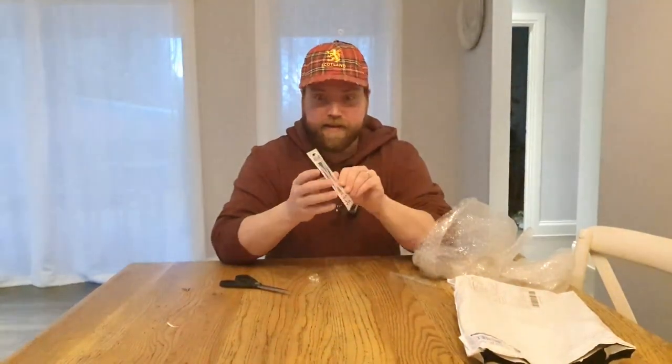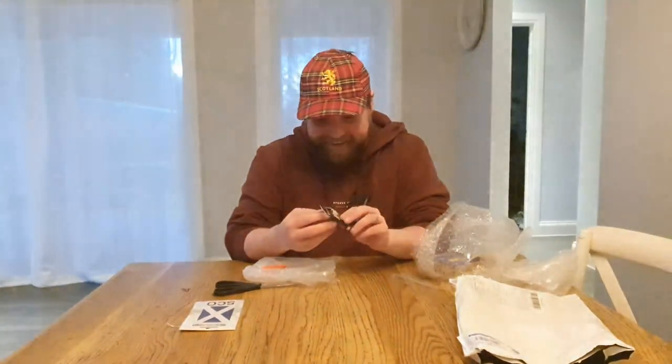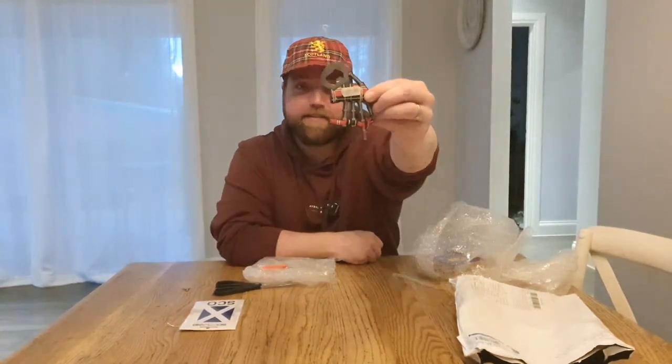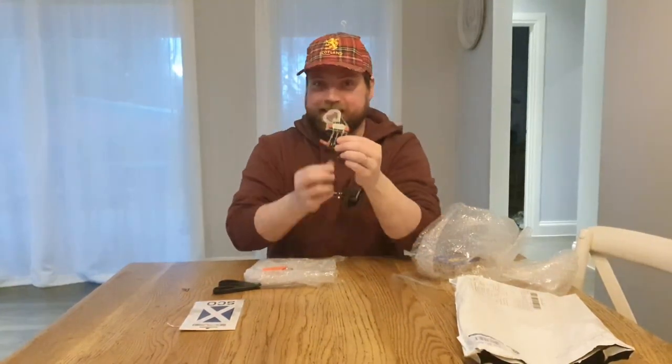Dan's an awesome dude and he sent me a little bit of a care package. I will wear this hat every now and then in some videos. I got this Scottish flag sticker which is pretty cool — I've got it sitting there with all of my other fish tube stickers. All of my fish stickers are on a fridge, and I got a magnet with a bottle opener featuring bagpipes, which is pretty awesome. So that's now sitting with all of the fish fam stickers.